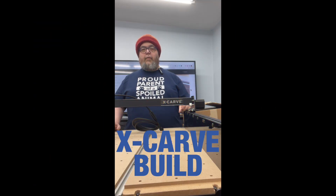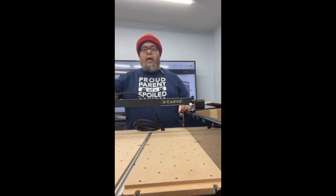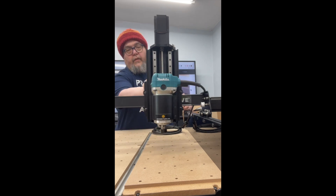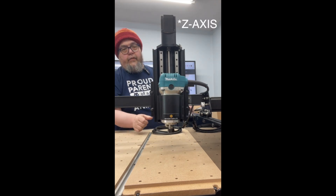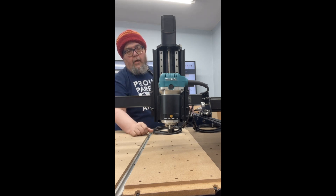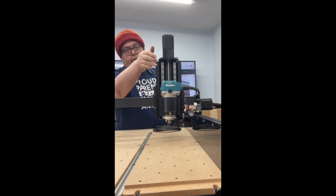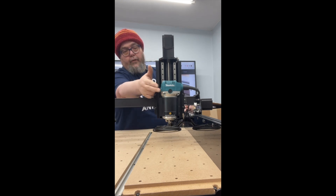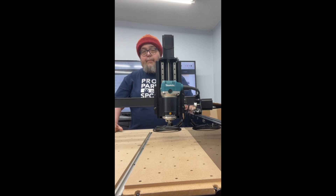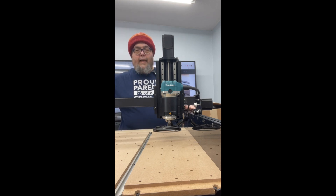Another day, another X-Carve build report. Today I got to install the spinning wheel. This is the gantry — the X-axis for the unit — so this is how the router goes up and down. I installed the part that controls the up and down of the router, and I also installed the router itself. This is the collet down here; the spindle mounts down here and comes down to do its drilling. This marks pretty close to the end of the major mechanical build. I think I get to start wiring tomorrow — I am excited!